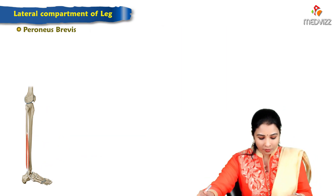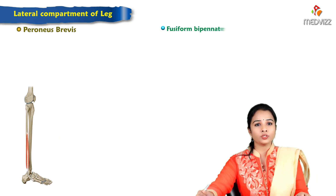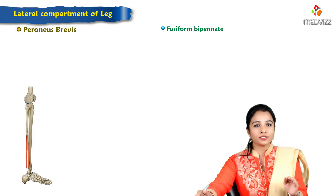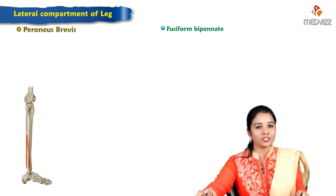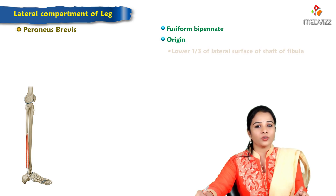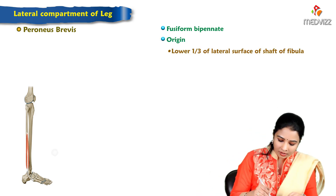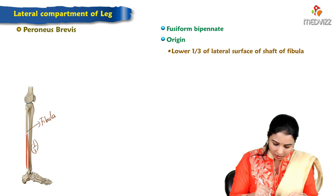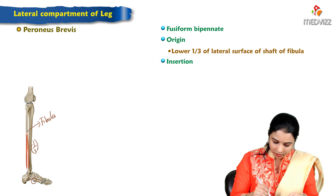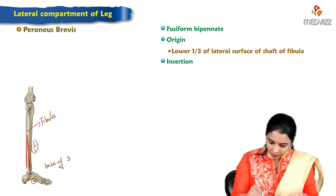Peroneus brevis is a small fusiform bipennate muscle, shorter than its partner. It arises from the lower one-third of the lateral side of the shaft of the fibula. It winds around along with the peroneus longus and inserts to the base of the fifth metatarsal.